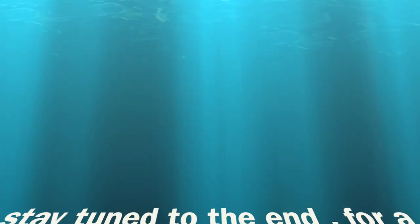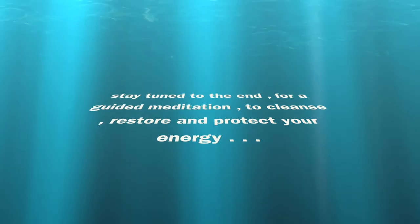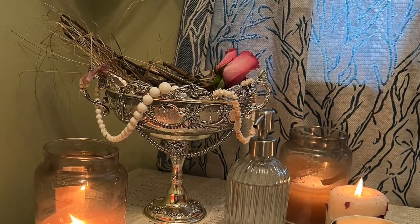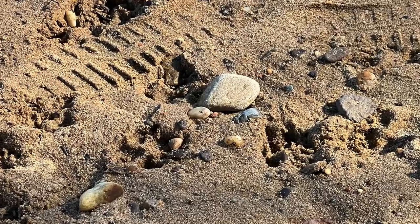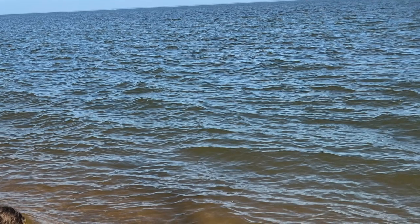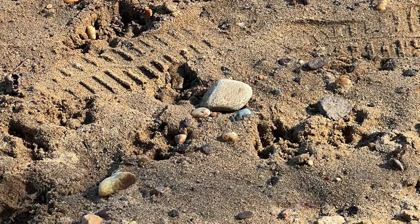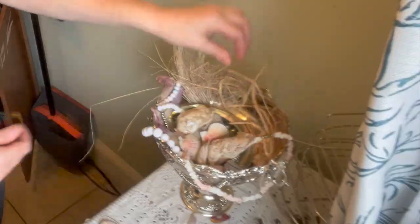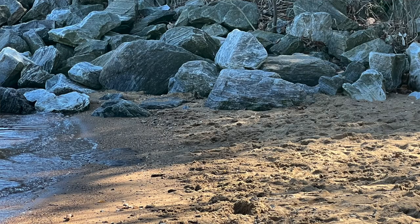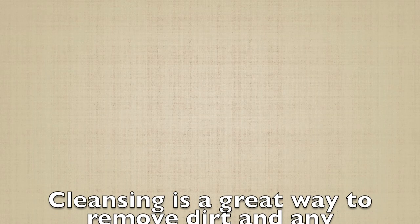Stay to the end for a guided meditation to cleanse, restore, and protect your energy. Today we're going to be making an altar dedicated to the sea, or whatever body of water is near where you live — it could be the ocean, a river, a lake, a creek. I currently live close to a bay, so I'm making a bay altar. I'm also going to call it a mermaid altar because my daughter loves mermaids — she is obsessed with The Little Mermaid right now, which is pretty cool since it was out when I was a kid.